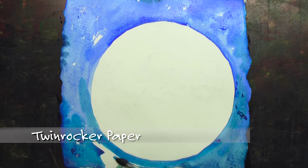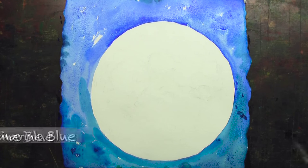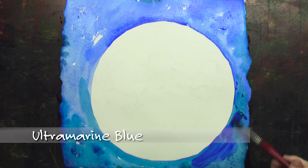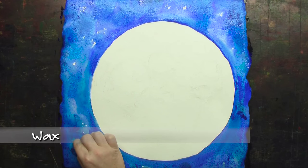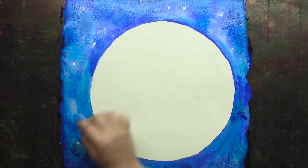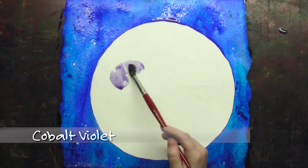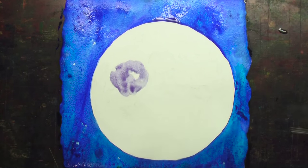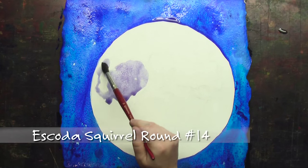I'm painting on twin rocker paper. The handmade paper stands up to a lot more abuse than regular mold-made paper. The regular stuff is good for everyday projects, but if you're going to attack it with your brush then you want to stick with the handmade paper if you can. I'm using a little bit of wax crayon on top of that wash, and that'll pull out a couple of the stars and a couple of the scars from the craters that reflect so white.